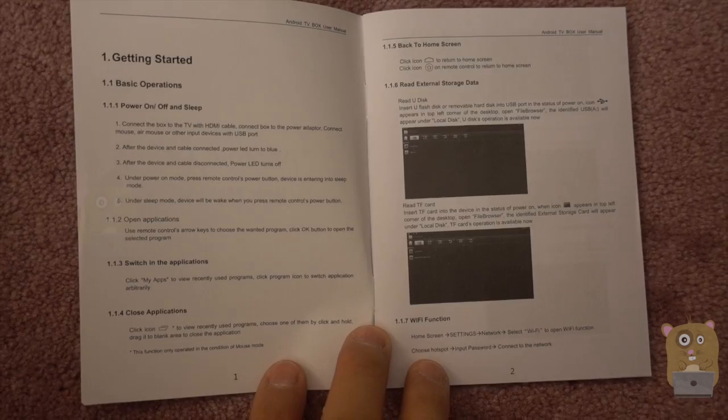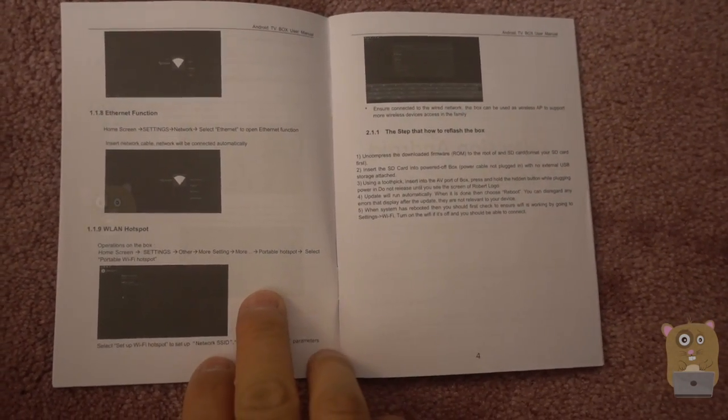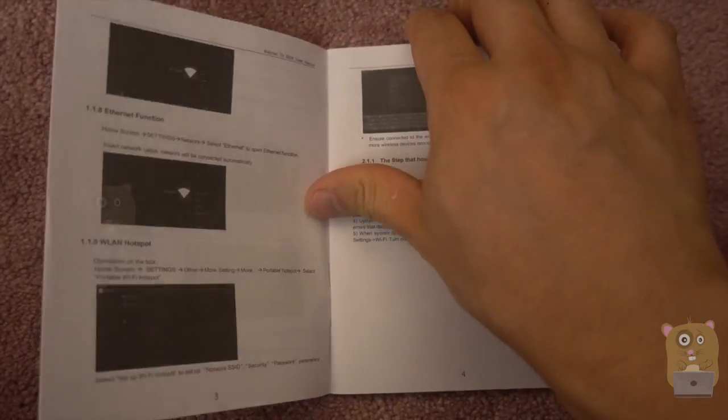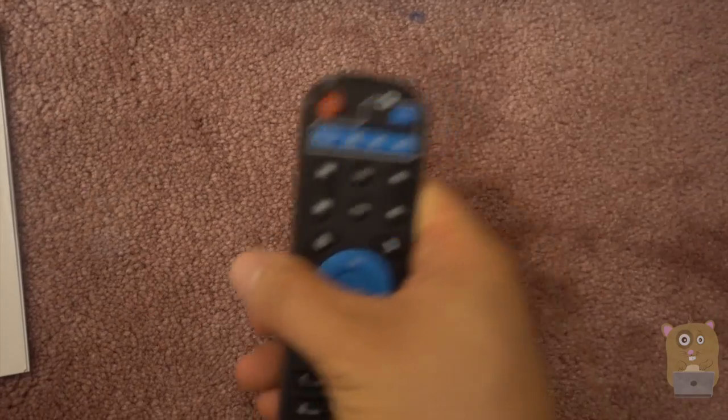The packaging came with this user manual. I'm going to show you some of the pages of it — if you want to read in more detail, just feel free to pause the video. This user manual is pretty sparse; it doesn't really go into much detail, at least not for the remote control.